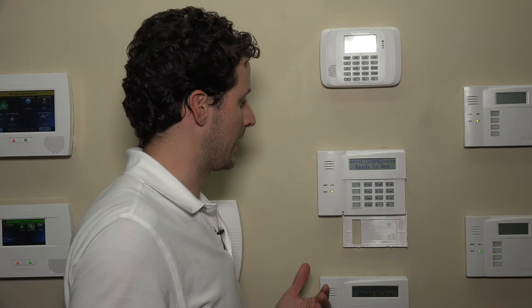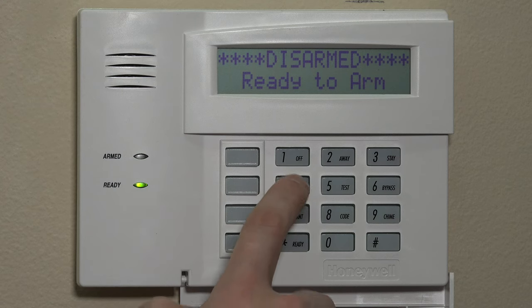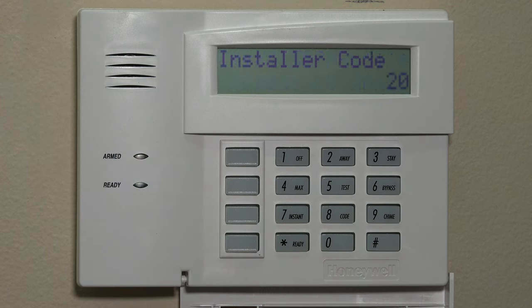The first thing you need to do is address your keypad and enable the RF receiver. Once that's enabled — which we've already done in another video — we can pop into programming and program the zone. We're going to enter our installer code, which is 4112 followed by 800. If you have a different installer code, you just enter that here; we're using the default on ours. It'll say 'installer code 20,' which lets you know that you made it into programming. If you do not see that, then you're not using the right code. You can use the backdoor method if you need to — we have another video on our channel with that — but for now we'll assume that you do have your installer code to move forward.